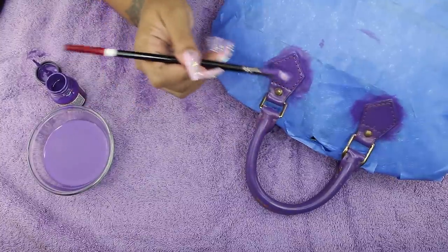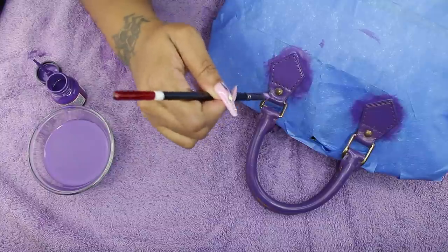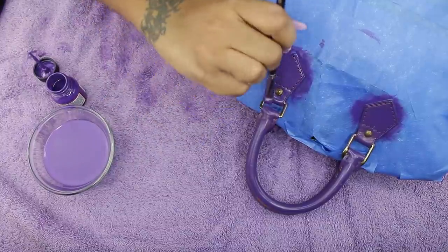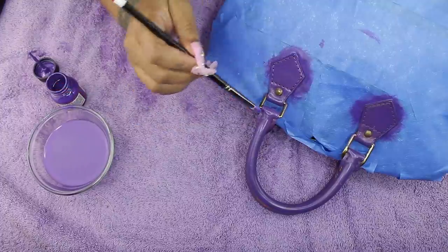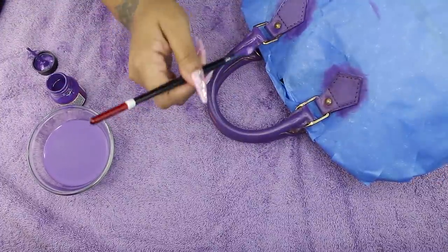I did go over the metal hardware just a little bit with the brush — don't panic if you do that, because at the end I'll show you how to get the paint off the hardware. Try not to get paint on it, but if you do there is a way to remove it.